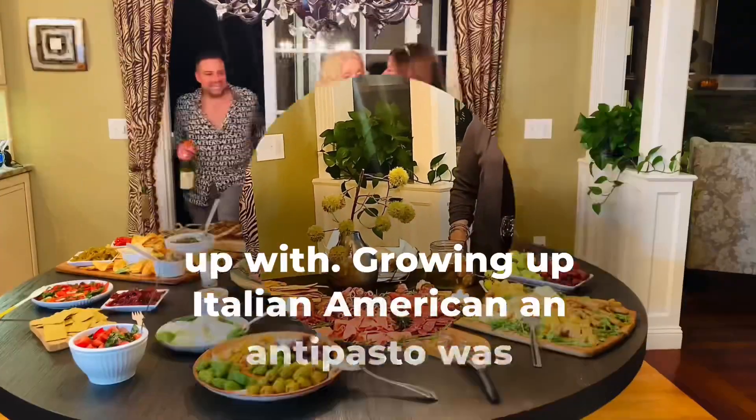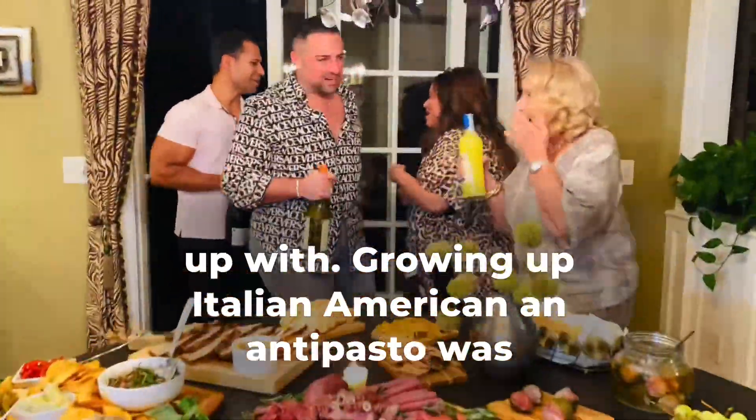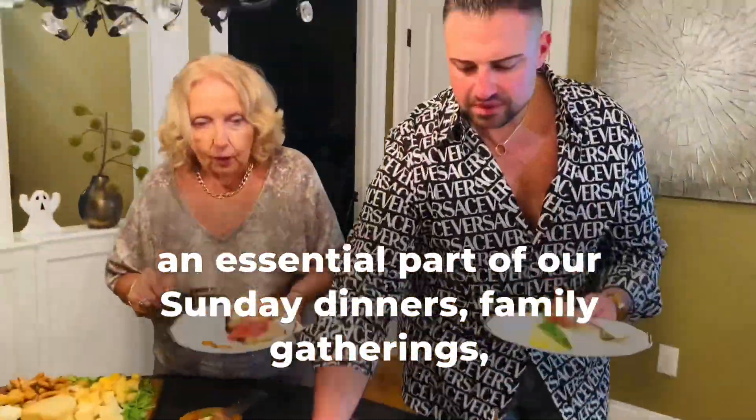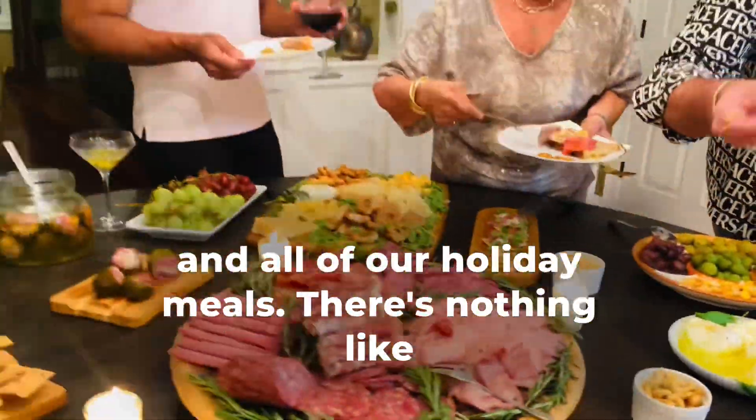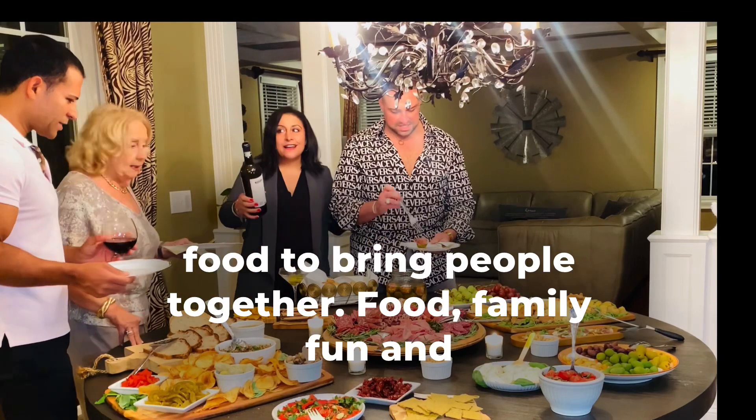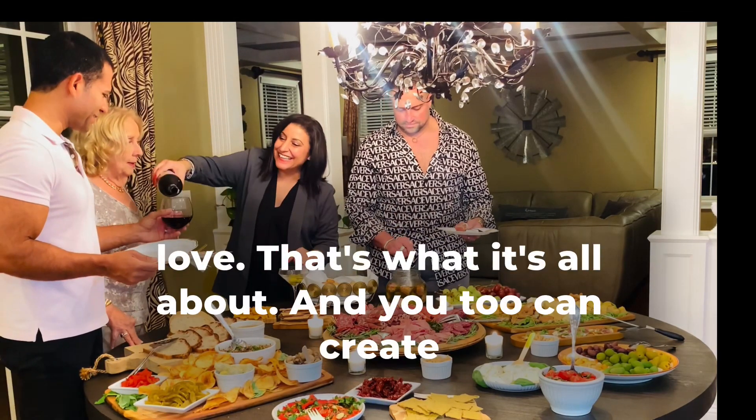I can't wait to see what you come up with. Growing up Italian American, antipasto was an essential part of our Sunday dinners, family gatherings, and all of our holiday meals. There's nothing like food to bring people together — food, family, fun, and love, that's what it's all about.